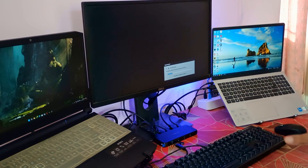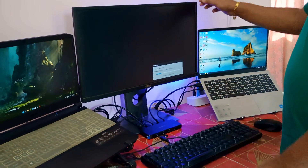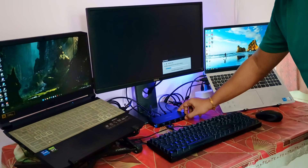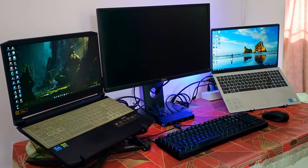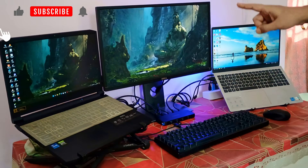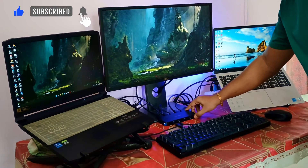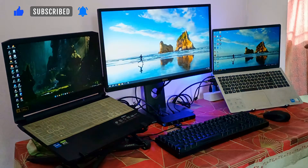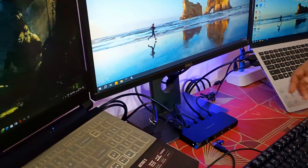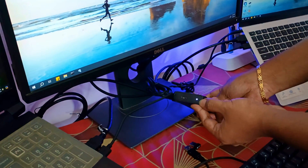Now both laptops are connected via USB to the switch. We are not seeing any signal right now because we need to push the button on the switch. When we push the button, laptop one is using the monitor. If we push the button one more time, it switches to laptop two. We can see that laptop two is now using the monitor.